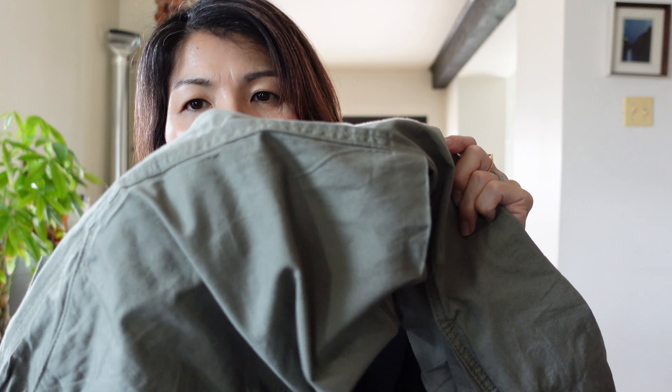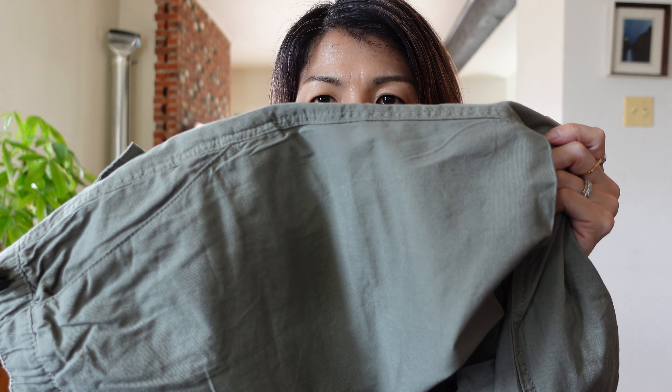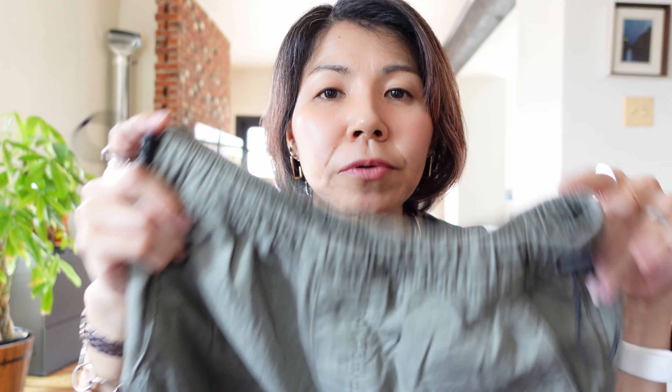This parachute pants style is trending right now, so I didn't want to spend too much money, and anyway it's really hard for me to find my size. The kids section is really amazing because the price range is very affordable. This H&M one is 100% cotton and it's not too thin — it's very lightweight. I think it's a very great deal.